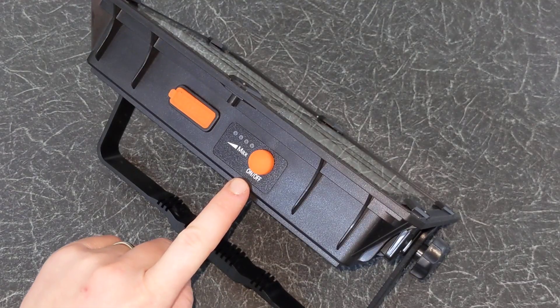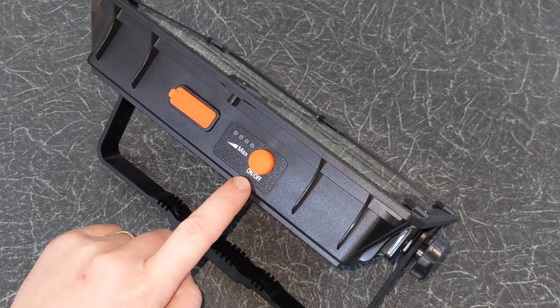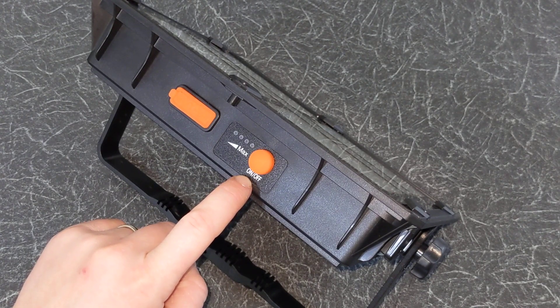On top you have the on/off button. This button is also used to switch between the different light modes and adjust the brightness. I will show you how to use this later in the video.